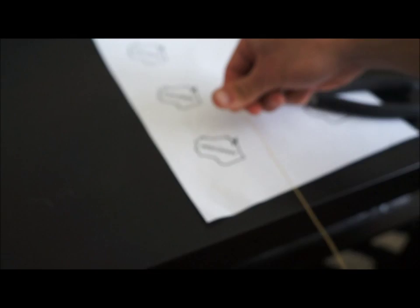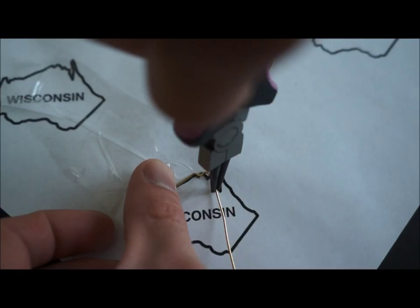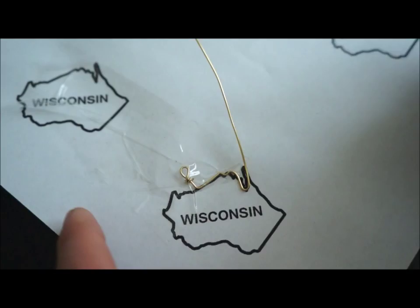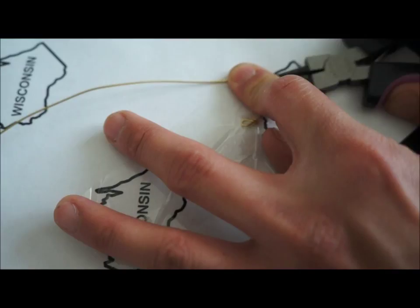Next, lay the wire on top of the state template. I started off using my free hand to hold down the loop on the wire, but later found that it was easier to tape it down. Next, you want to use the round nose pliers to help you bend the wire based on the template. You want to bend the wire gently based on the curves on the template. It does take a little trial and error and it may not be perfect, but as long as it is close enough, it will be fine.